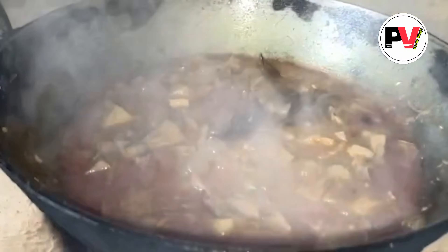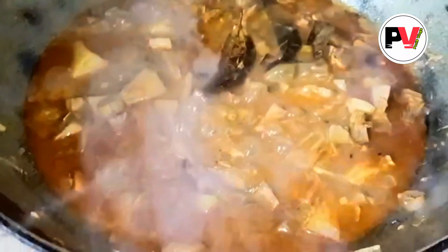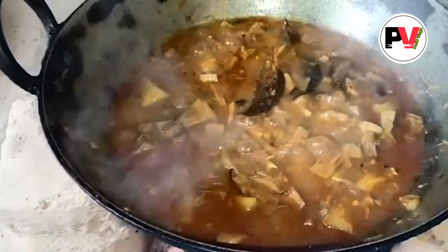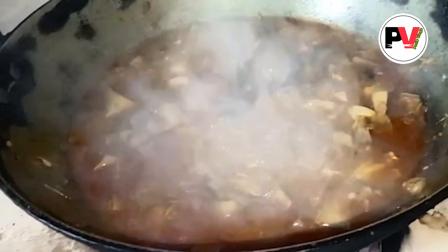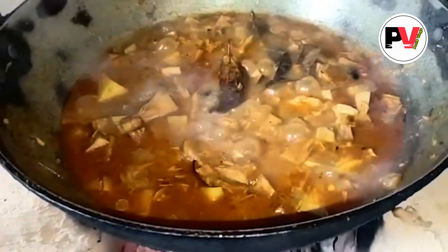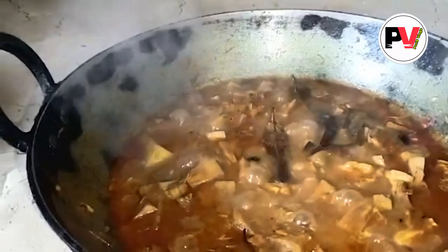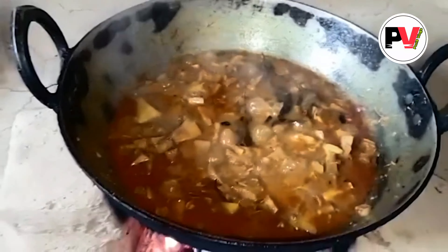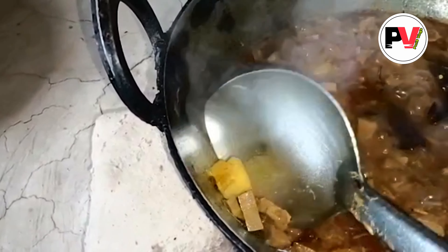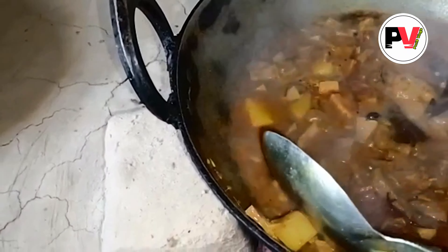So this is the place where the rice is — it's a nice place. We use a little oil, we use a lot of oil to boil. Let's see how it is done.